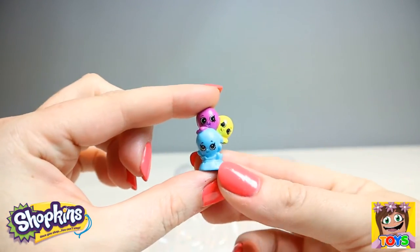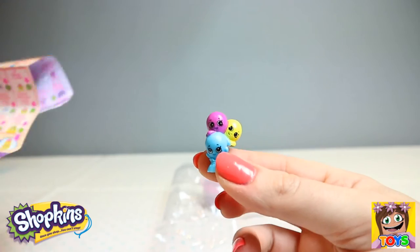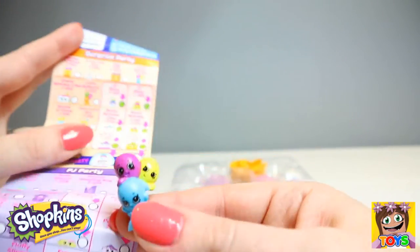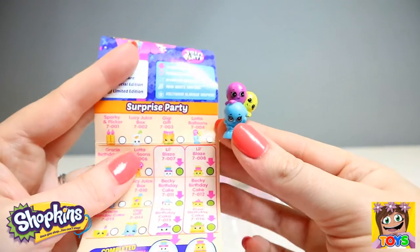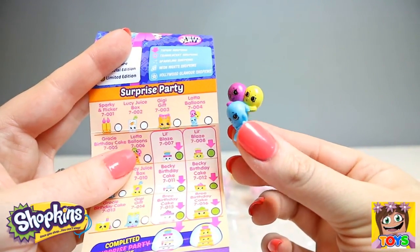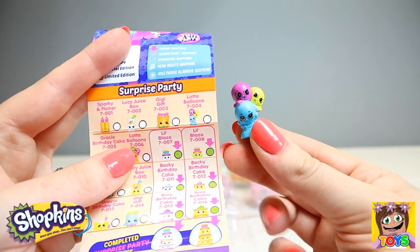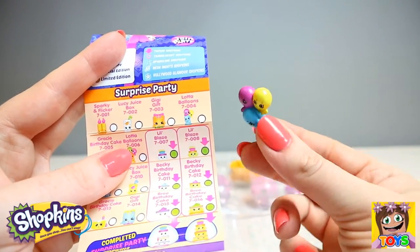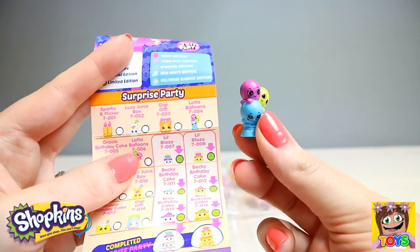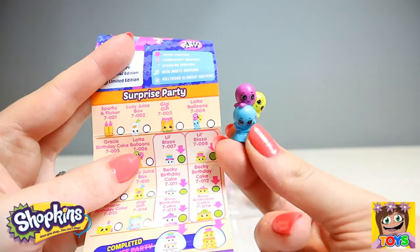Then we have these gorgeous little guys — our balloons. Our balloons are from our Surprise Party collection and they're called Lotta Balloons. Again, these guys are common, but they are so cute. They definitely brighten up any party and any room that they're in.